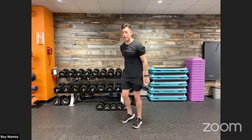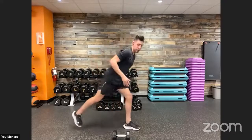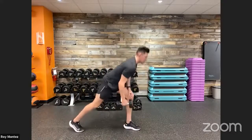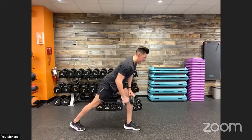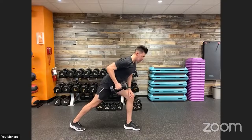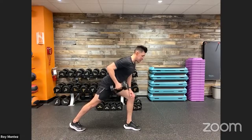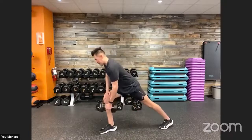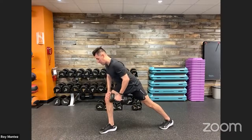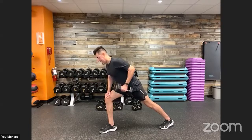Into dumbbell rows. Nice wide stance — left leg forward, right leg back, left arm on the knee, right arm has the weight. 20 seconds rowing on the right arm, really squeezing at the top, activating the lats on the right side. Elbow tucked in close to the torso, nice long flat back, relatively straight from neck all the way to the ankle. Then rotate to the left side — switch stance, left arm has the weight, right leg forward. Squeezing with that row, isolating the left lat.